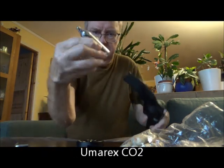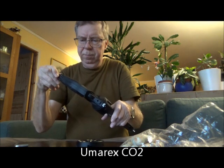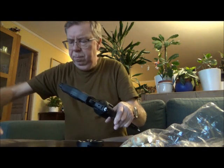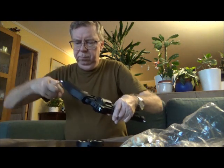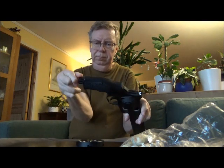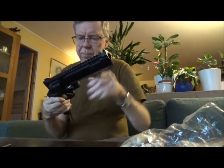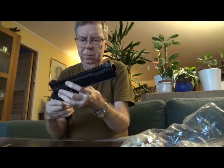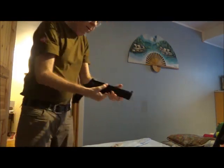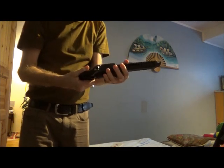Using a Humorex brand CO2 canister. Okay, let's see how it goes. Cold marker with the marble slugs.